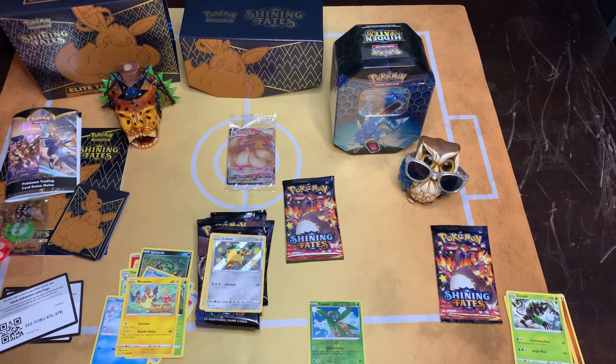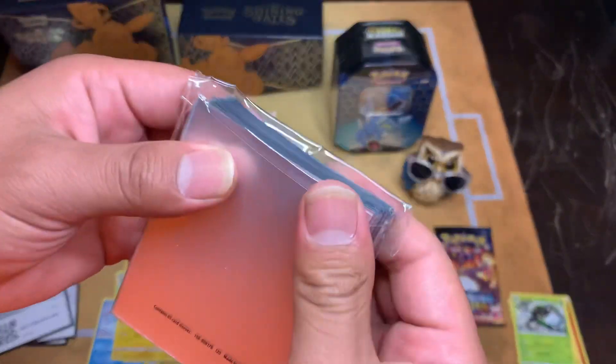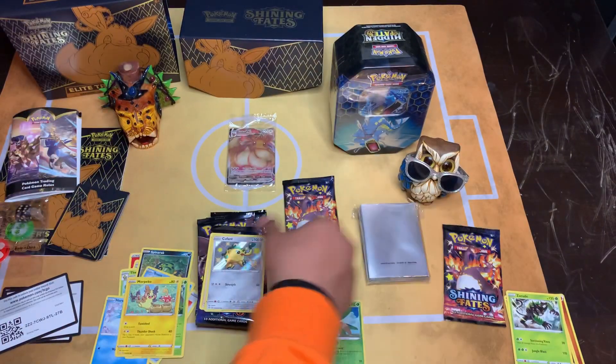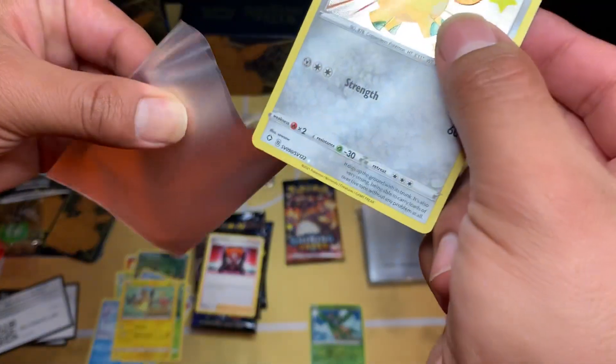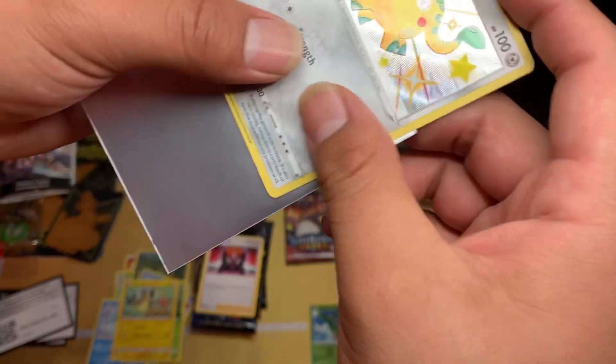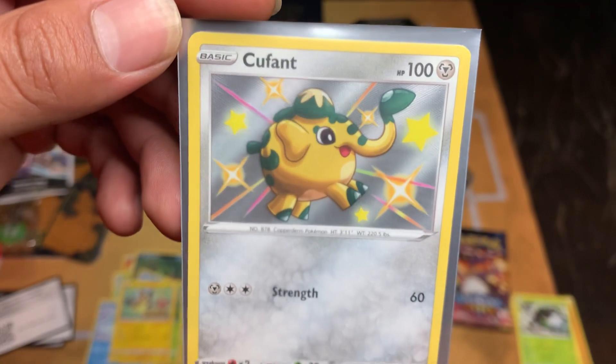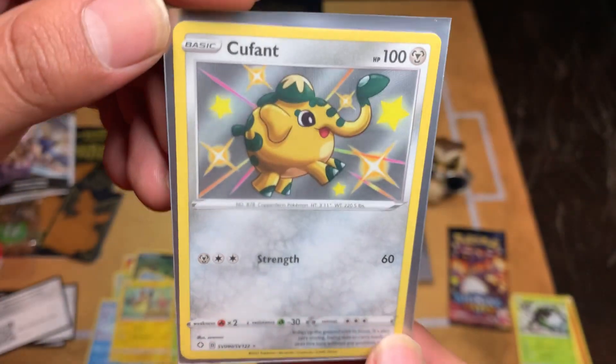You guys already know what I'm gonna do - gotta always fold it in the back so they all stay together in that sleeve. We gotta keep it together. So we got our first shiny. Looks beautiful - look at that. The cutest little thing, look at that.